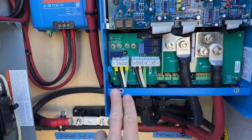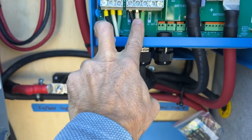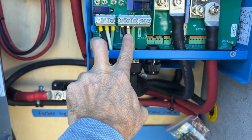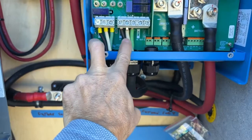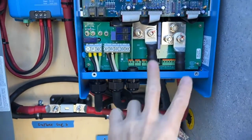You'll notice all these are crimped. You can see a shiny piece right there — this is a square crimp, and we're going to go over that, so be patient. That's the high level view of the inverter and the Victron system, the link system.